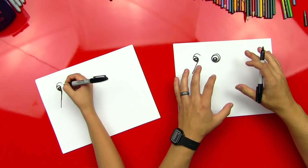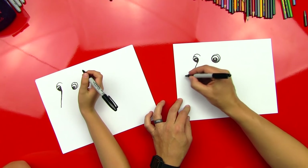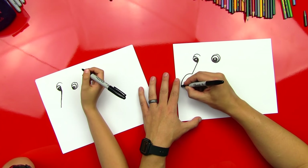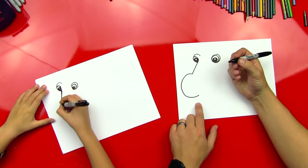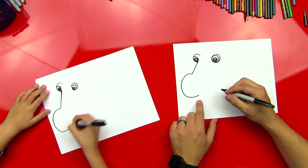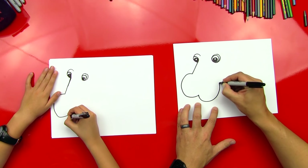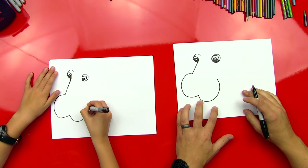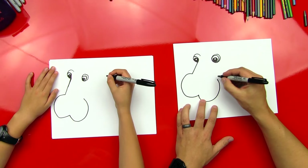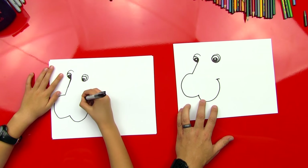We got both eyes done and part of his nose. All right, so now we're going to draw his big kind of mouth. So we're going to draw a big C that comes around and stops. Good. And then we're going to draw another one over here — it's kind of a backward C — and it's going to stop. Then we're going to draw his cheek line right here. Good.